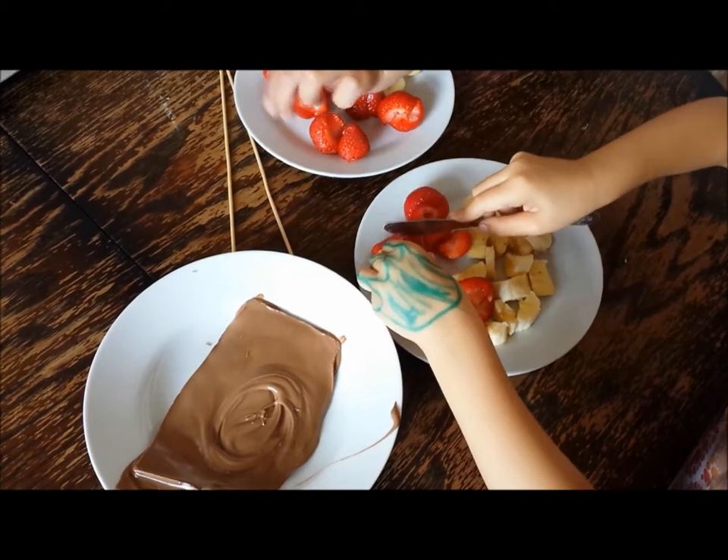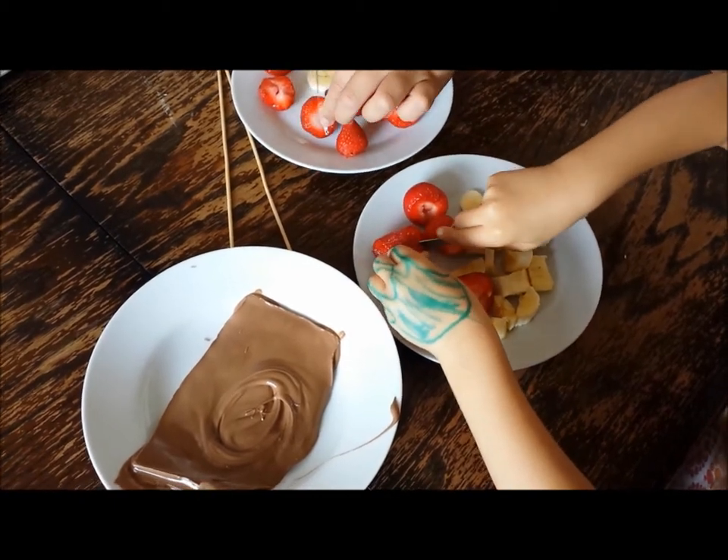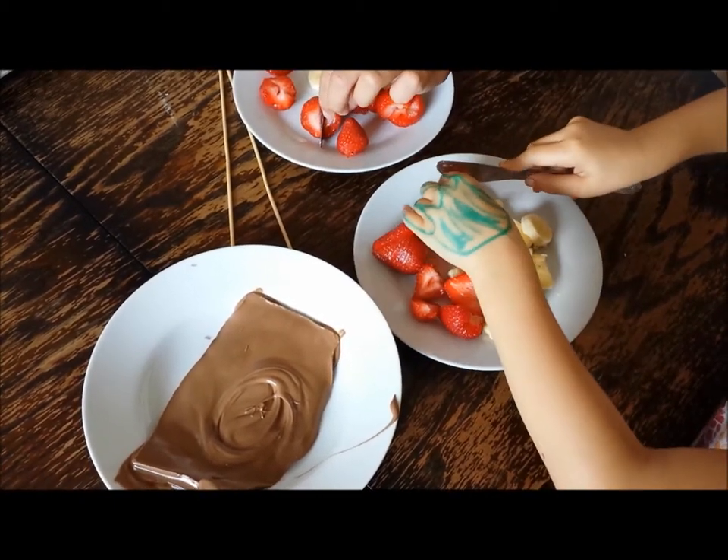So we've got our little banana pieces and strawberries, and we've melted the chocolate in the microwave already.